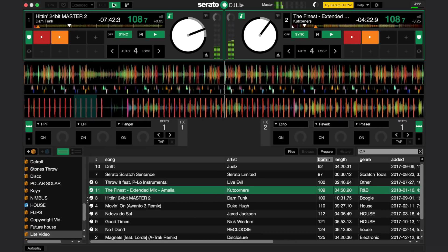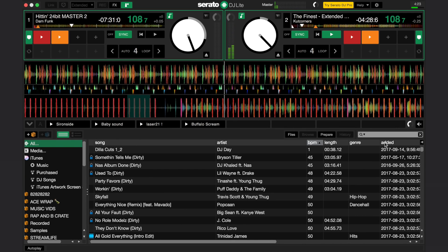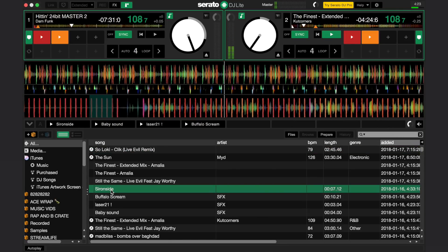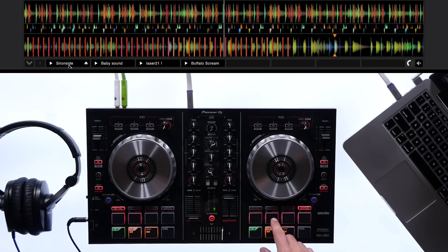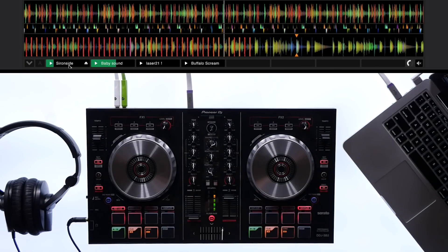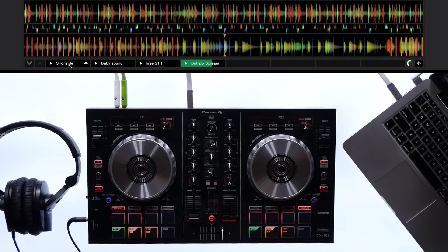Add in your own samples to spice up your performance or let people know your DJ name. Open up the sample player by clicking on the air horn symbol at the top of the screen. This opens the sample player panel below the decks. Drag sounds and sound effects in from your library or from the files panel. On the controller you can enter the sampler mode by clicking on the sampler button above the cues. This will make the top 4 pads trigger your 4 sample slots.